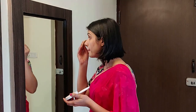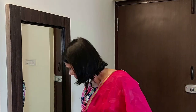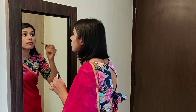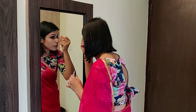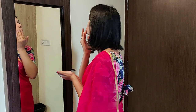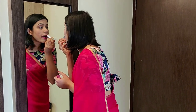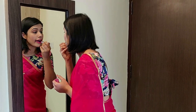Once I'm done with that, I'll apply some compact on my face and finish my eye look with mascara. Next, I'll apply a little blush on my cheekbones — keeping it subtle, not too much. To finish up the makeup look, I'll apply a pink colored lipstick that matches the color of my saree, and I really love how it entirely complements the look.